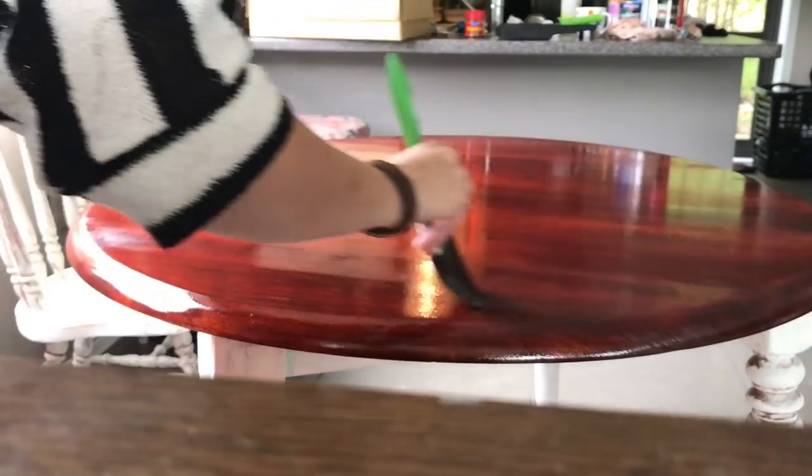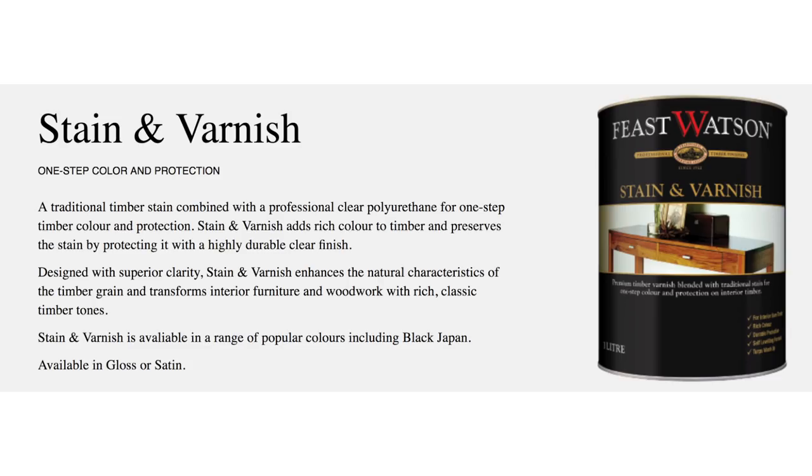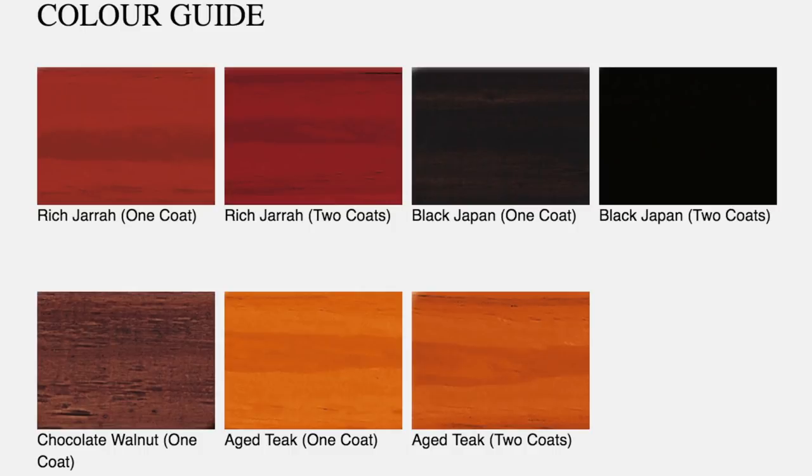I've figured out how to varnish nicely. It's got a few bits in it, but it's better. The stain that I used — or stain slash varnish — was Feast Watson Jara. That's all I wanted to share. Thanks for watching, see you later, bye.